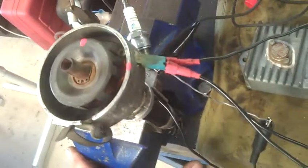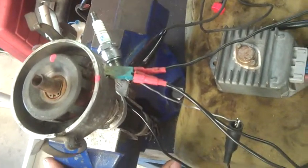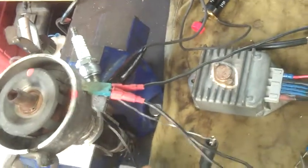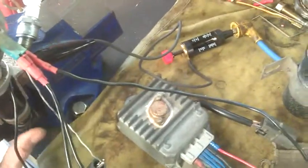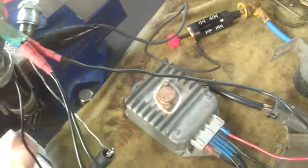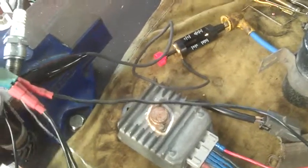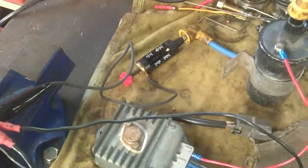The distributor was a bit suspect — whether the module or the distributor were faulty. The car had no spark at all. So now we've set it up with the spark tester, rotate the distributor. You can see there in the right-hand top corner — plenty of spark. I suspect it might have another issue, which we'll look into a bit further. Thanks for watching.